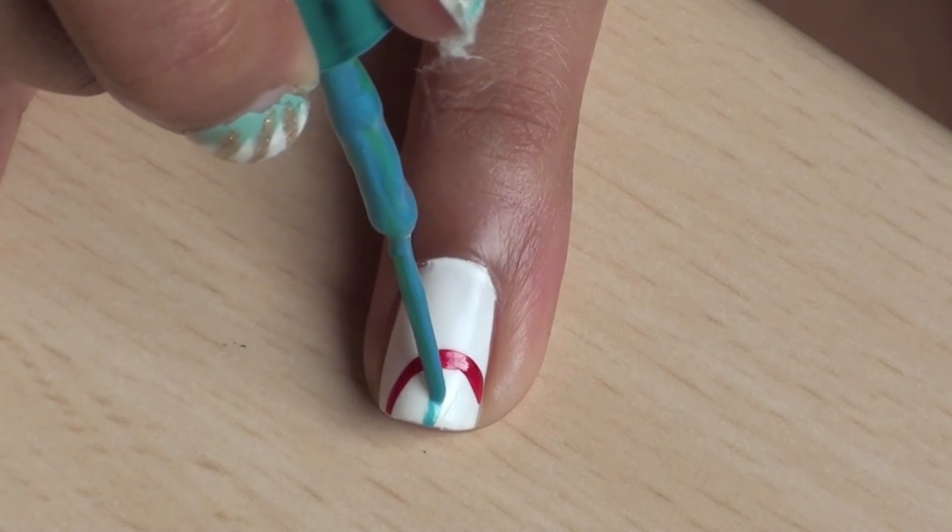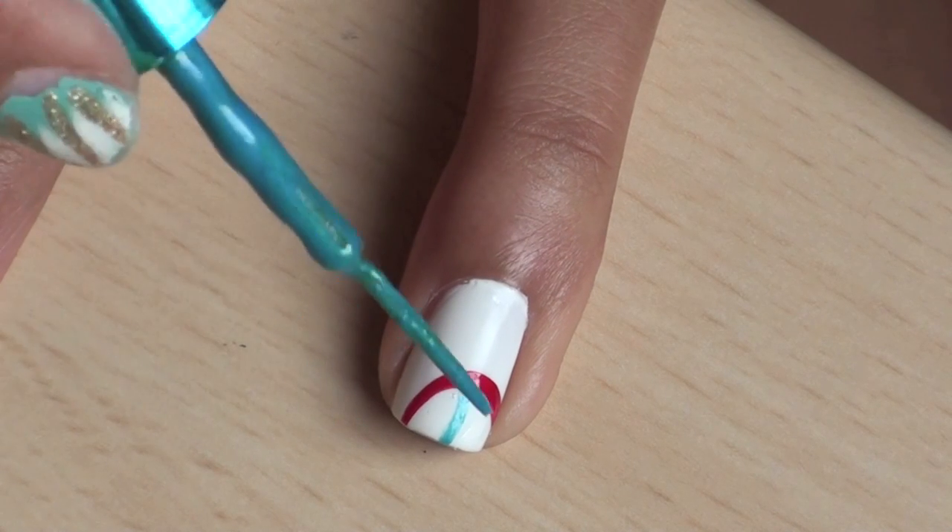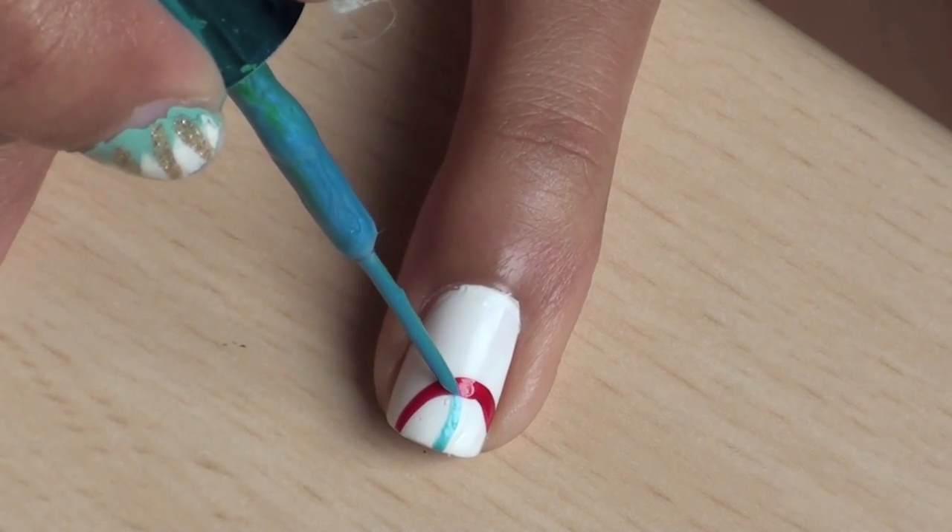Next, make another overlapping ring in a different color. Make three partial rings per nail and don't worry about making them all the same size.